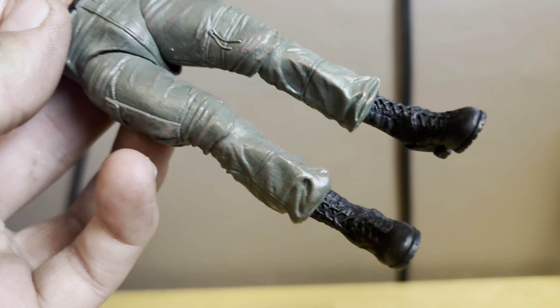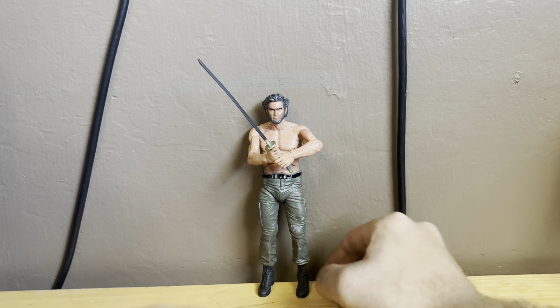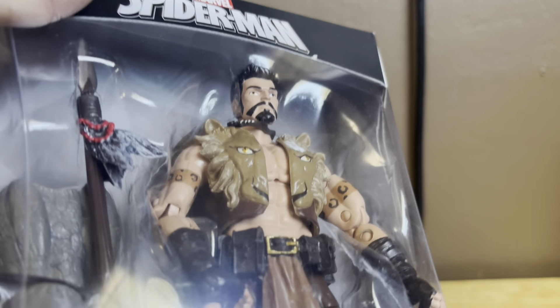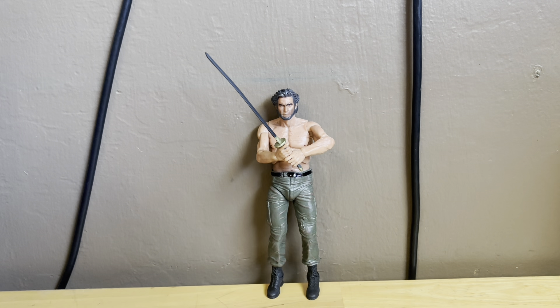Hope you guys enjoyed this video. Please subscribe and like this video and stay tuned for more. This was a review of the Marvel Legends Wolverine figure — the Wolverine from the Wolverine movie. Please subscribe, like the video, and have a great day. Coming up next on my channel we're going to be reviewing Craving the Hunter, so stay tuned for that.